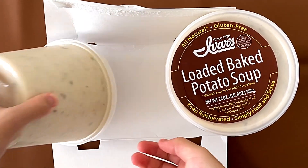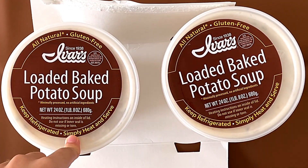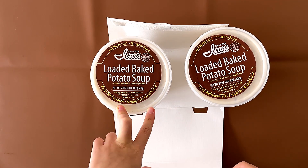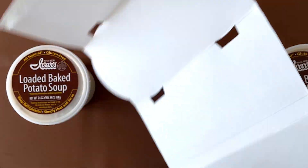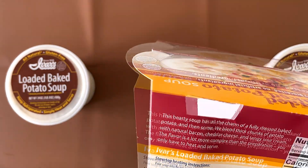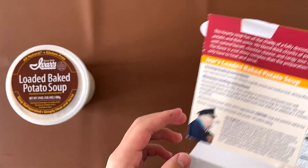Loaded Baked Potato Soup — heat instructions on inside of lid. We don't need those because the heating instructions are right here on the outside. We're doing the stove method: pour into a heavy saucepan, bring to a gentle simmer over medium heat, stirring often.